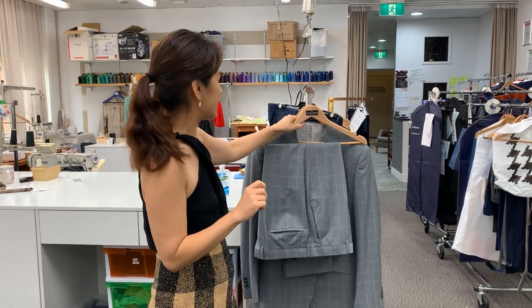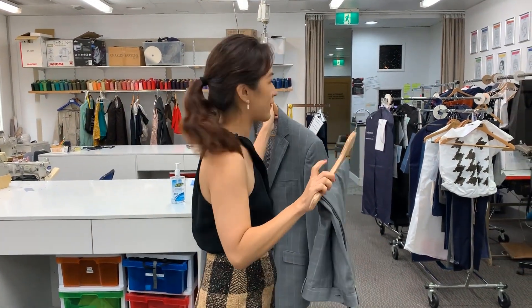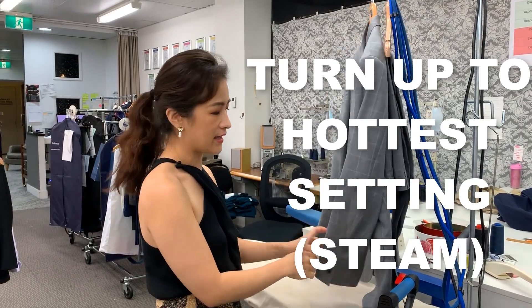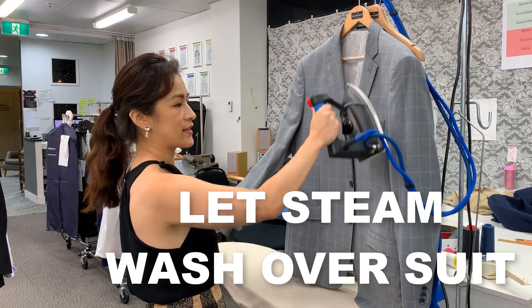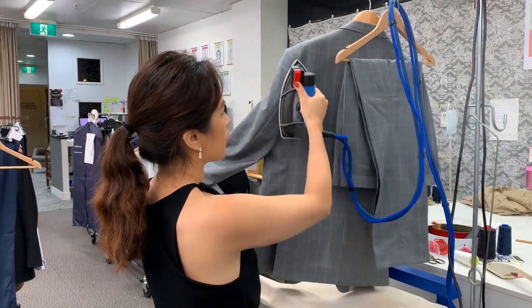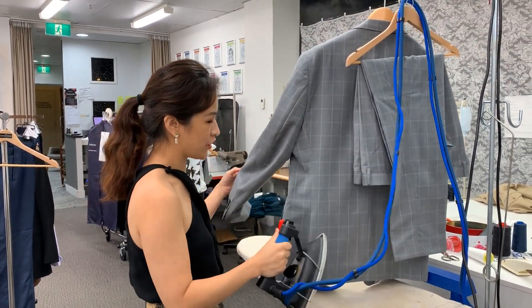To steam your suit at home is quite easy. You can do it with a domestic iron — just fill the iron up with water, turn it up to the highest setting which is usually steam, press the steam button, and then let it flow over the suit. Make sure no water drips directly onto the suit. The steam deodorizes, refreshes, and makes the suit look nice and new again.